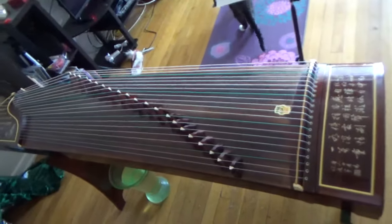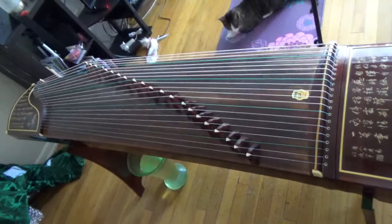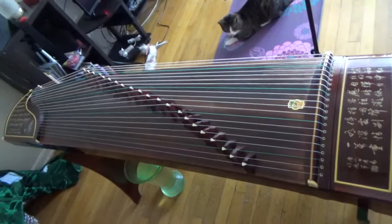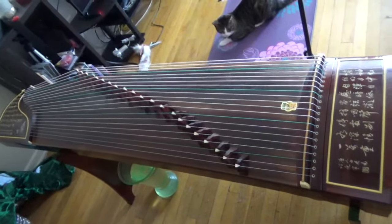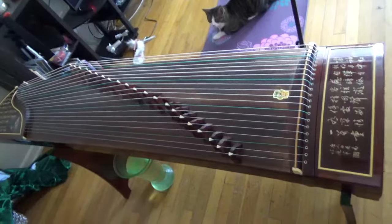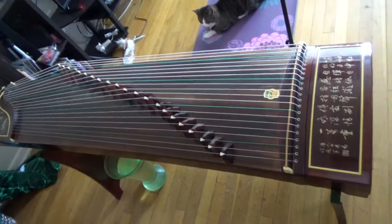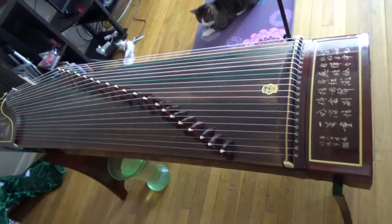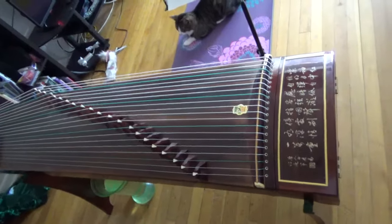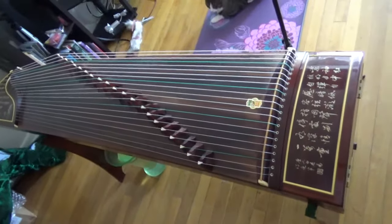Hello everyone, this is Leng. Welcome to my channel. This is my first tutorial video about Guzheng. Like you see, this is the instrument. It is also called Zheng in Chinese. It is quite popular in China right now and you can find a lot of amazing YouTubers playing this instrument. But unfortunately, only a few people do tutorial videos in English to my knowledge. That is why I am here.